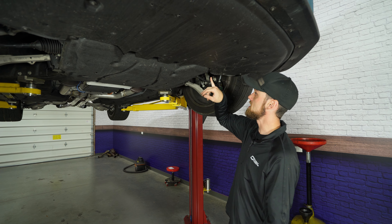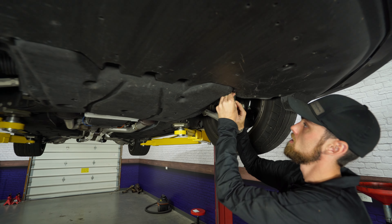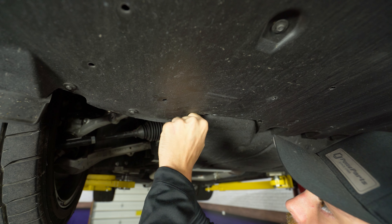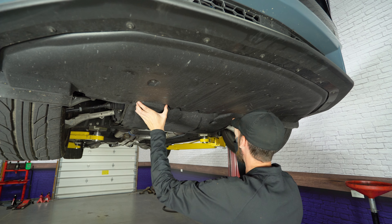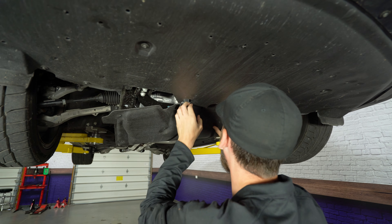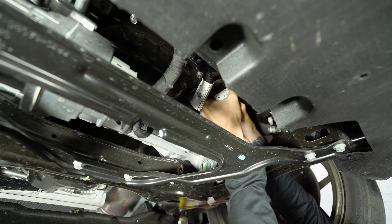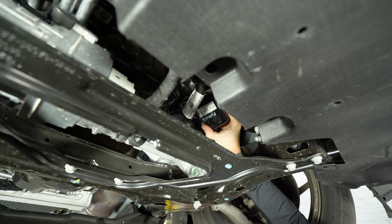Now we're gonna start taking out all these 7-millimeter bolts to start removing this lower panel. After you get all the 7-millimeter bolts out, you're gonna have these three plastic clips that come across the top — pop these guys out. Once you have those clips out, you can just pull the front part of this shield down. And now we have access to our oil filter. Before I crack my drain plug loose, I'm just going to crack the oil filter just a little bit so it relieves some pressure — I don't want it leaking oil down, just crack it a little loose.